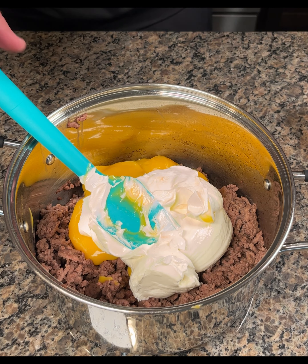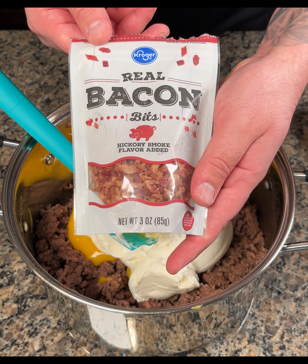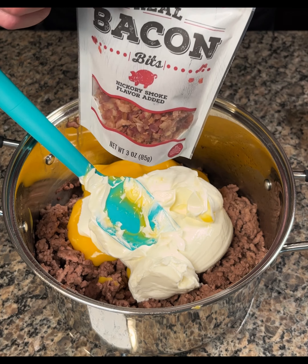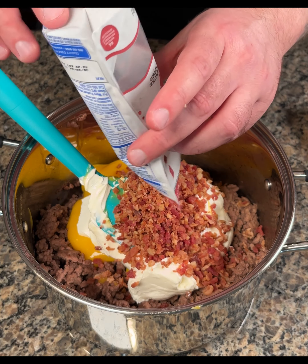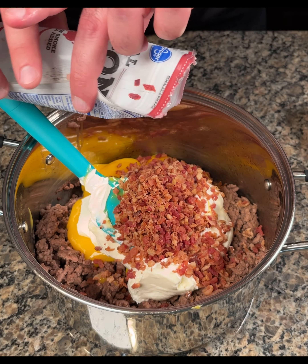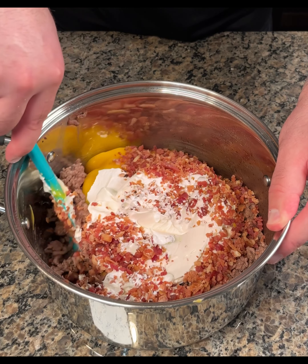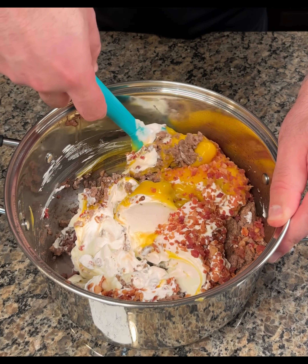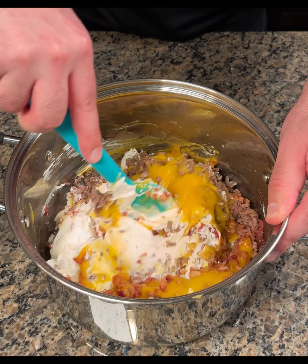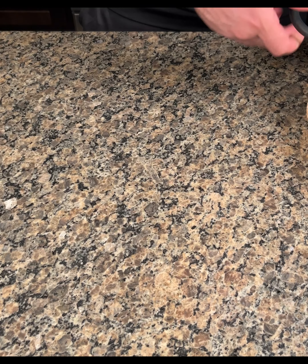I know I haven't done any cooking videos in a while but I decided to do this one. Next I'm gonna add some bacon bits. Of course you could cook your own bacon if you want to, but I don't really want to so I'm just gonna do it like this. All right now I'm gonna give everything a good mix. That looks great so now I'm gonna set this aside.